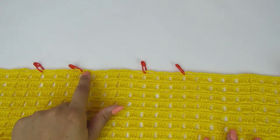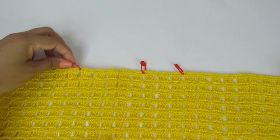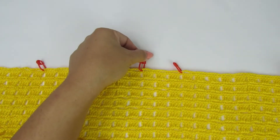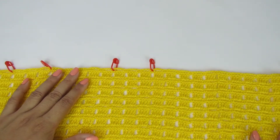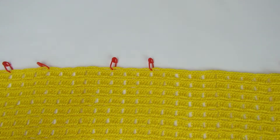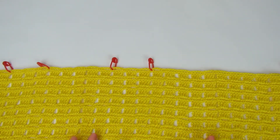Como vocês podem ver: um, dois, três, quatro, cinco pontinhos do marcador da parte da frente pro marcador da parte das costas. Contei três pontinhos pra alcinha e coloquei o meu marcador novamente. Façam do mesmo jeito. Lembrando que cada um tem que fazer no seu tamanho, meçam aí direitinho pra vocês terem uma ideia do tamanho.